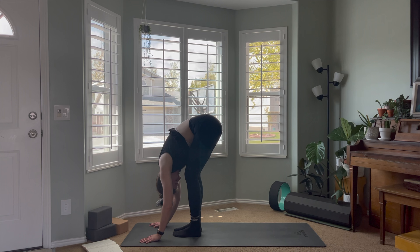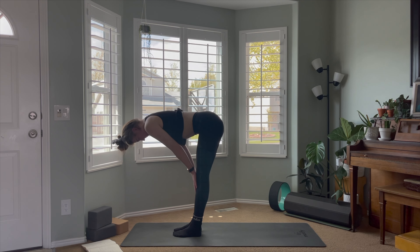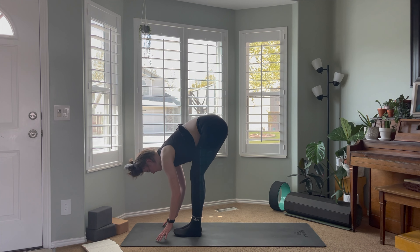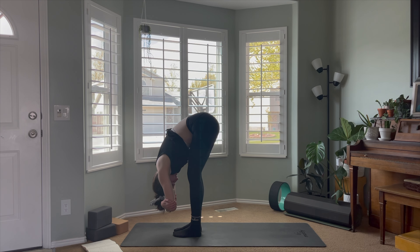Let the head and torso hang heavy. On your next inhale, come to a flat back about halfway up to standing, hands on the knees or shins, and exhale as you fold back down towards the floor. Take a bend in the knees, maybe grab opposite elbows and take a little sway side to side, letting gravity pull the top of the head towards the mat.